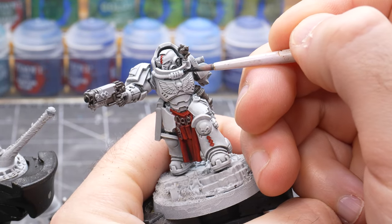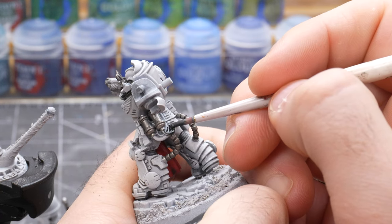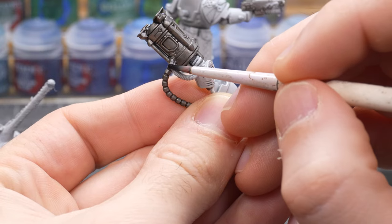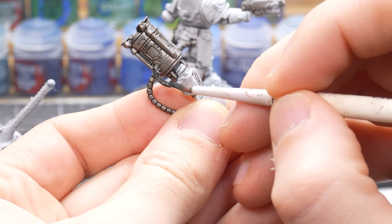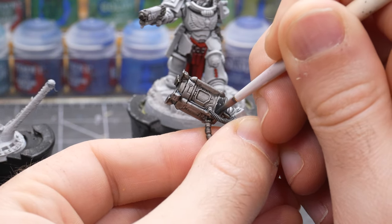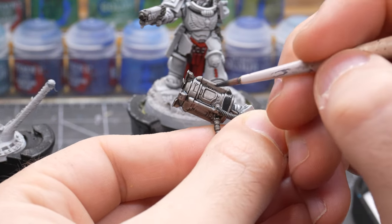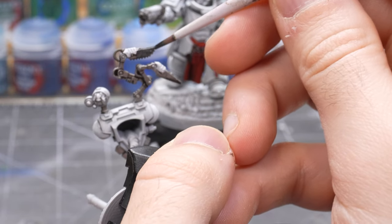For all the other hoses and ribbed hoses attached to the armor and medical apparatus, I like to paint these with Black Templar contrast paint as it looks great over a highly textured surface like these ribbed hoses. After that is all dry I pick out some details on the canister and surgeon tools with Corvus Black just to add a little variation in color.